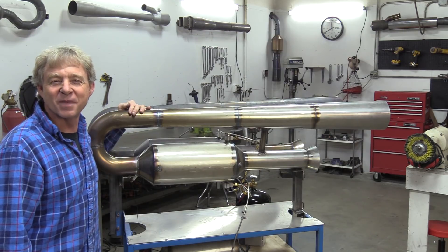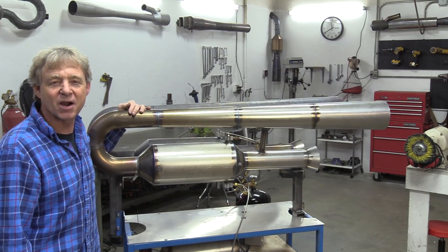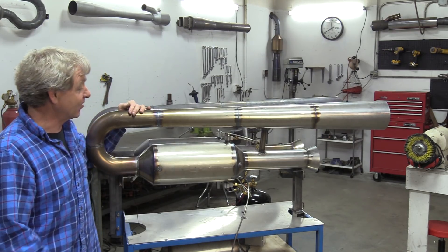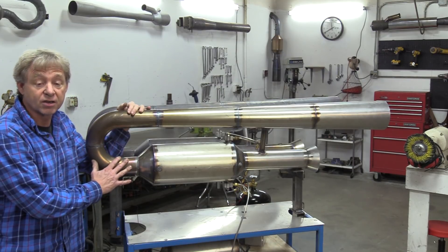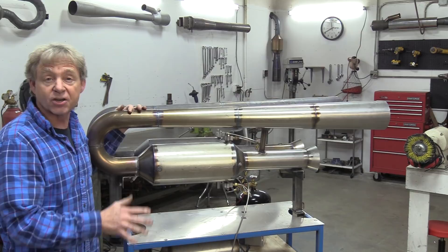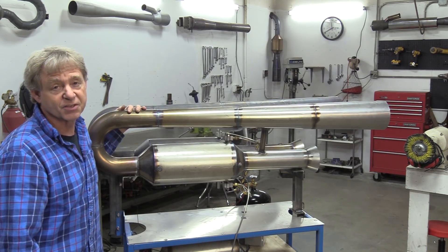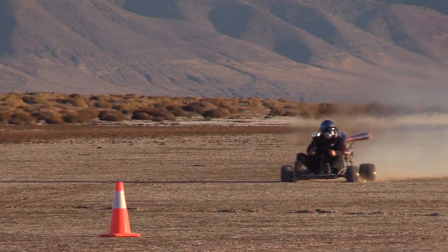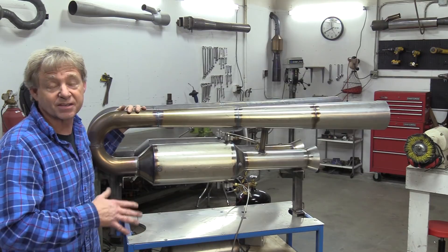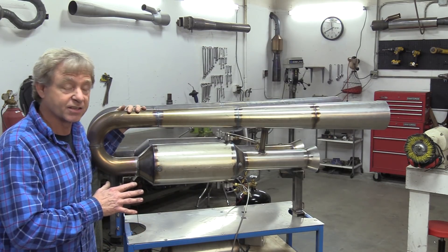Welcome back to the rocket shop everybody, I'm Bob Maddox the rocket man, and today is a big day because I'm talking about our diesel powered twin viper 100 pound thrust valveless engine. This is going to be the mainstay of our go-karts — a hundred pound thrust engine will push you, depending on your go-kart, somewhere around 60 to 65 miles an hour, which is just a perfect speed. We'll be doing a lot of drag racing and circle track racing on the lake bed with this type of engine.